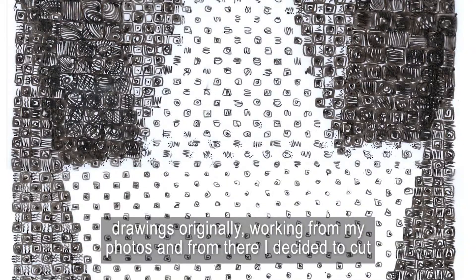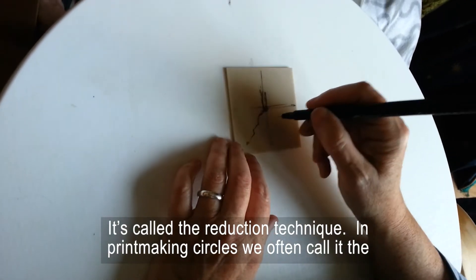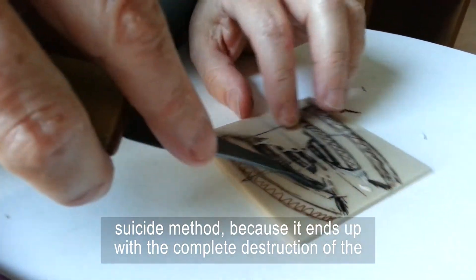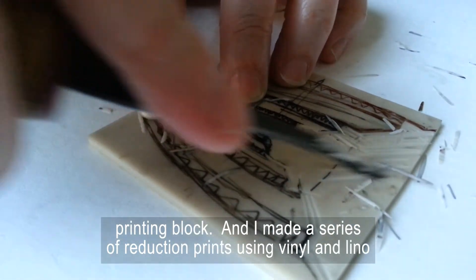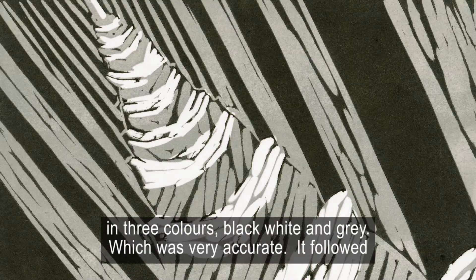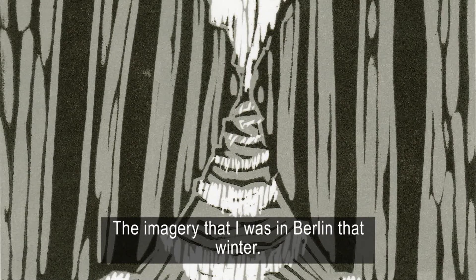So I decided to do some drawings, originally working from my photos, and from there I decided to cut images into blocks of vinyl and make a series of prints. It's called the reduction technique in printmaking circles — we often call it the suicide method because it ends up with a complete destruction of the printing block. I made a series of reduction prints using vinyl and lino in three colours: black, white and grey, which was very accurate and followed the imagery that I saw in Berlin that winter.